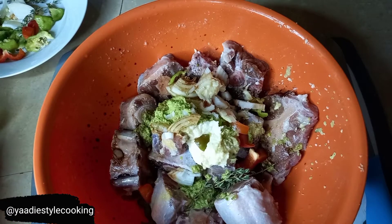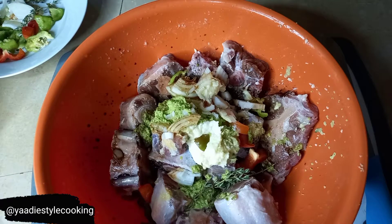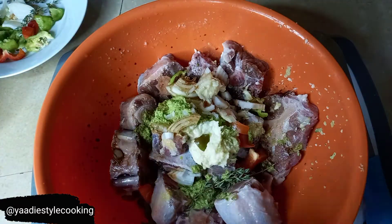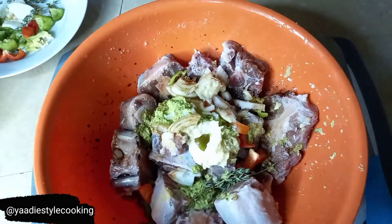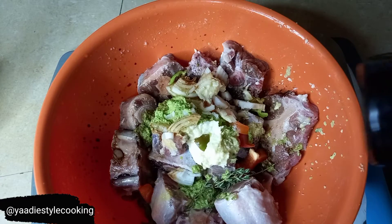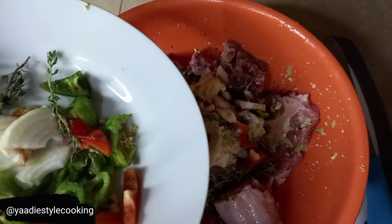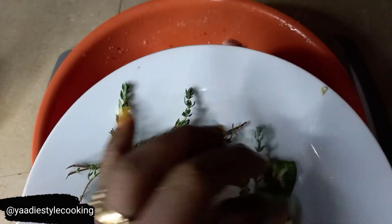My camera cut off so I don't remember where we were, but let me give you a rundown of the things I used. I added some of my green seasoning - about a tablespoon. I added my ginger and cinnamon, then about a tablespoon of olive oil, and some soy sauce as well. The camera stopped so I'll tell you what I had left: I added some red and green sweet pepper, some hot pepper cut up small, and some fresh thyme. Let's get all of this down in there.